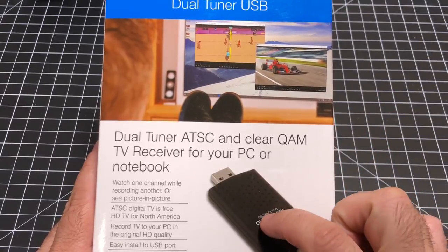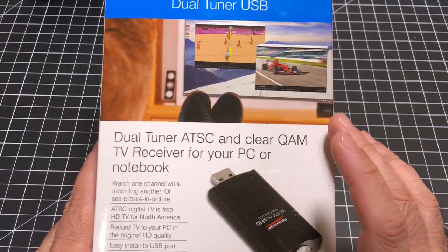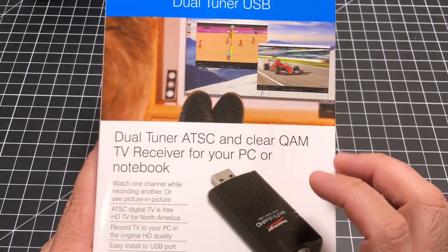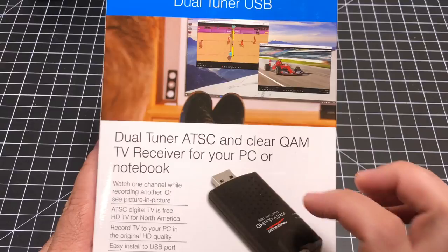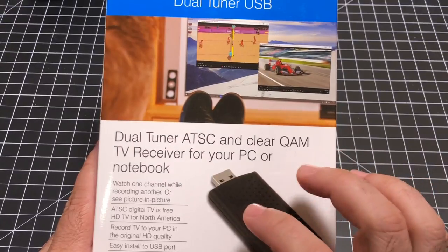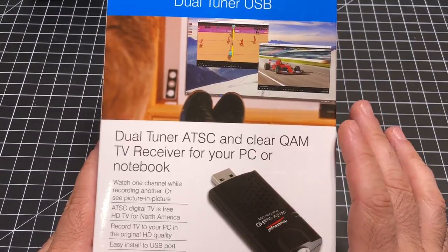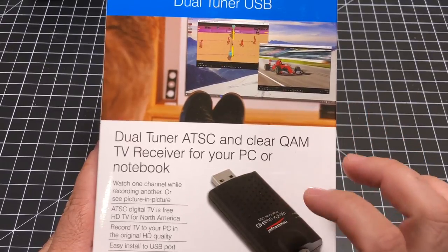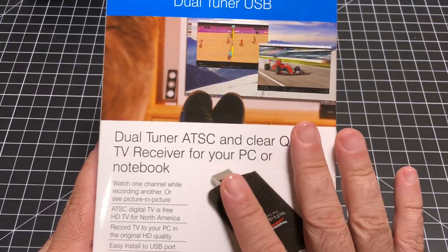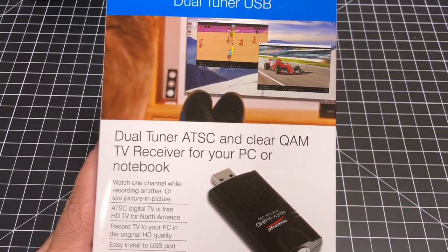Once you have this connected to your Plex and configured, if you have any other devices in your home — Fire TVs, Fire Sticks — that have Plex on it, and you're using your Nvidia Shield as your Plex server, you don't need HD antennas for any of the other devices because they can leverage this same HD antenna. This will become a full home HD system. So let's see what's involved in the installation.